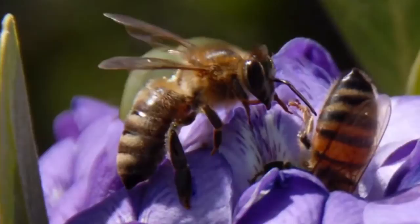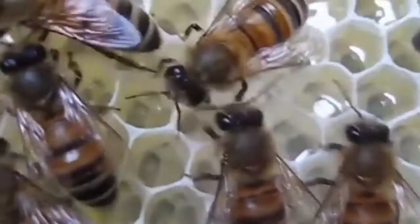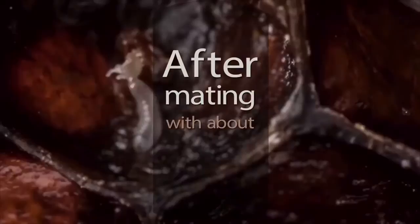The drone turns his penis inside out and thrusts forward. This act paralyzes the drone, causing him to flip backwards. He ejaculates with such explosive force that the tip of his penis ruptures and is left behind inside the queen. The force is often audible to the human ear, kind of like a popping sound.